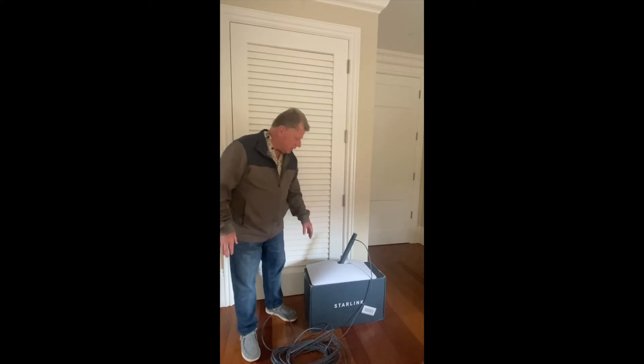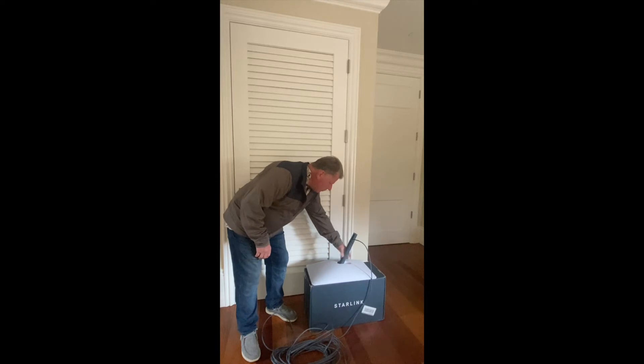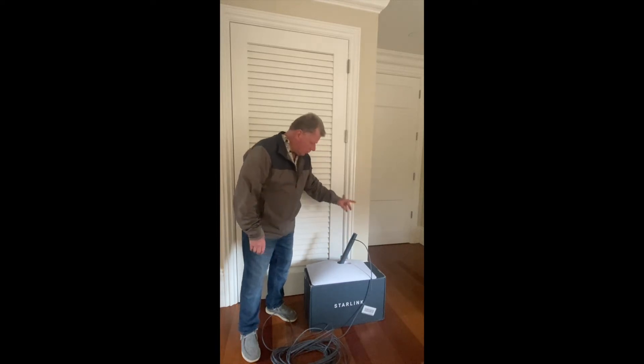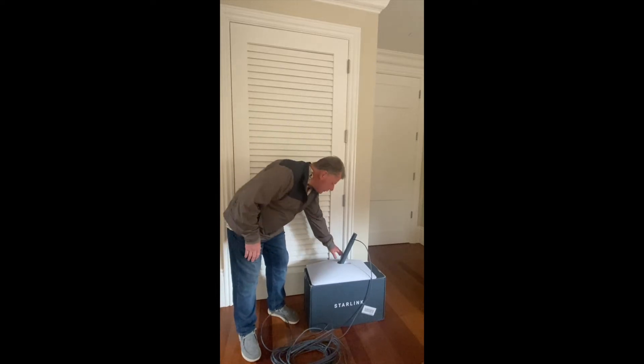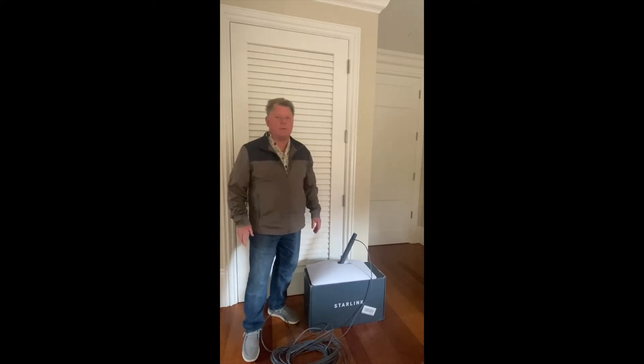So the first issue is you can't manually move this thing. Right now it's sticking pretty much straight up and it won't fit in the box. So the first thing I need to do is connect it to the modem, plug in the cords, and then after some time that should lay it down flat. That's the first step.